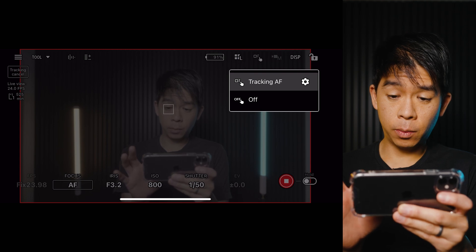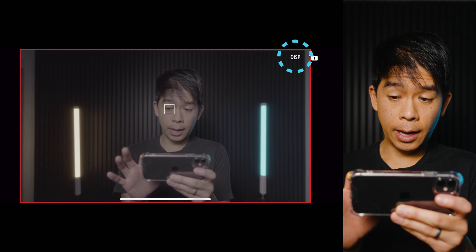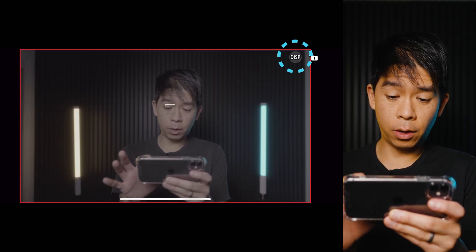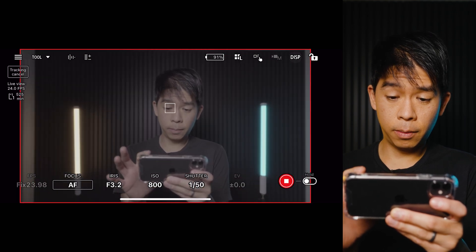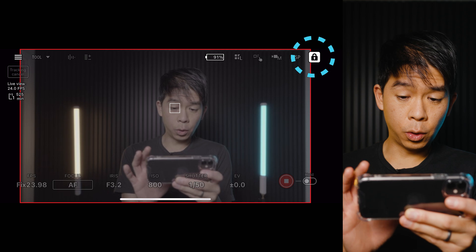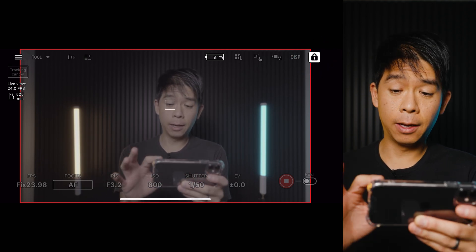I can toggle tracking auto focus on and off, and also toggle the display size — smaller, bigger, or have all the overlays disappear entirely. You can also lock the screen so you don't accidentally tap any of the settings and change them by mistake.